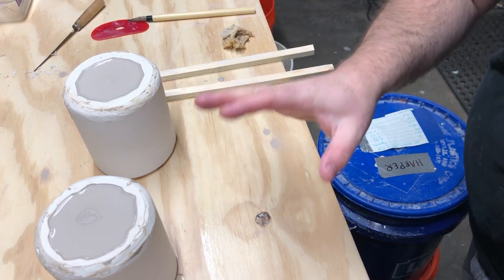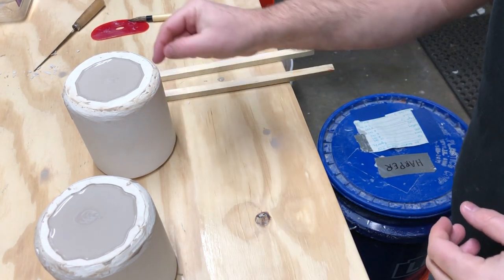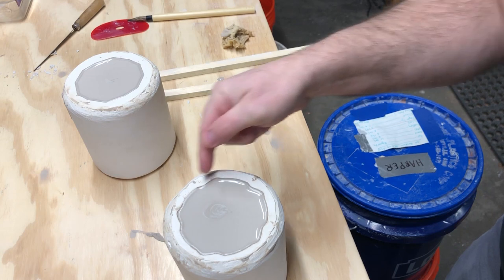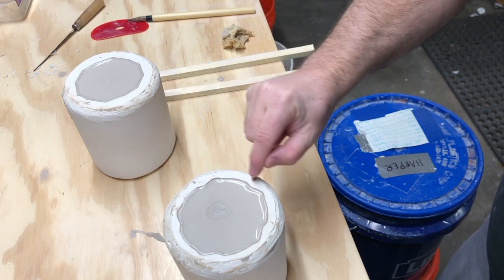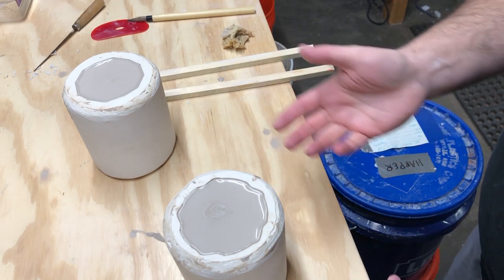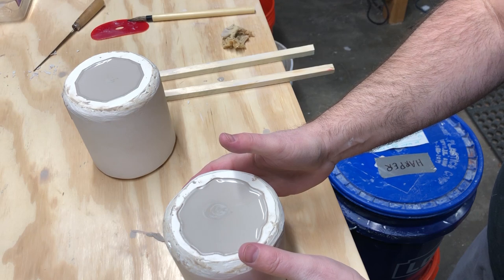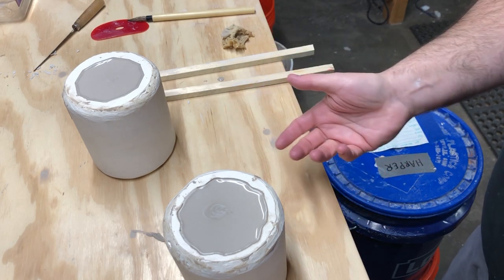After 10 minutes, the plaster has been absorbing moisture from the slip, wicking it to the edge of the cup and creating wall thickness — you can actually see the thickness of the vessel now. The longer you leave the slip in, the thicker the walls will be. You may find your mold needs more or less time, and that time will change as the mold becomes more saturated with moisture.